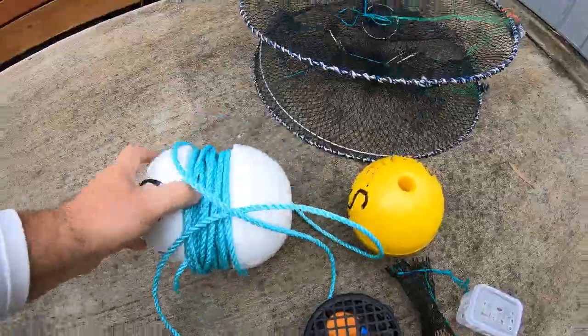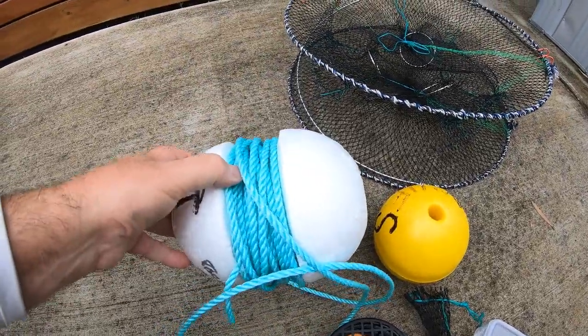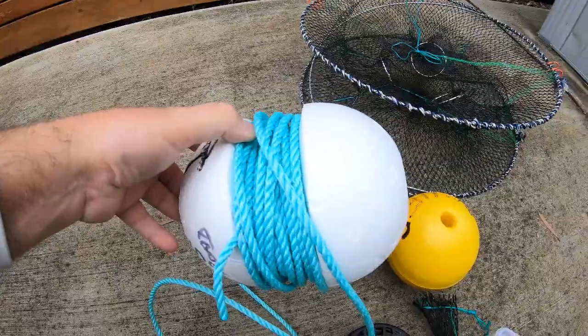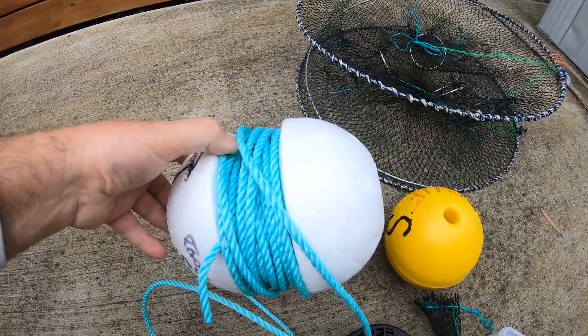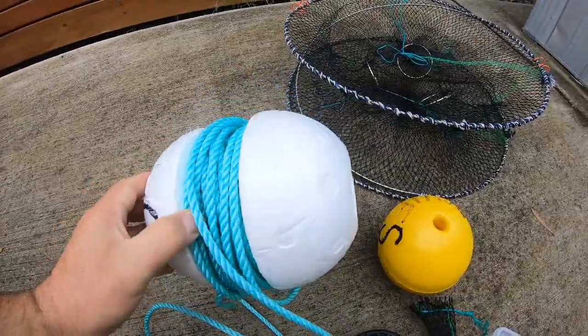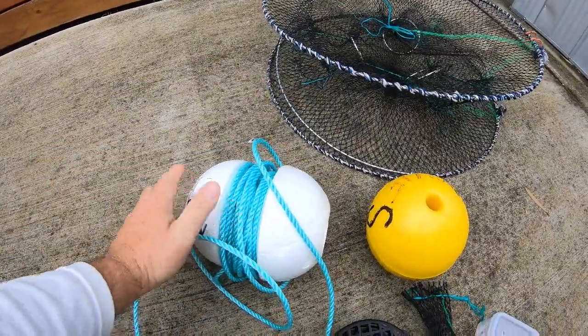Here is a groove float that we can do for you. It's a really good idea because it puts a lot of the rope in the center, so it's a lot tidier and more convenient. If you want any of those groove floats, let me know and I can give you a price on those.